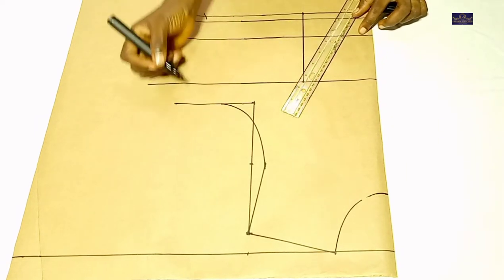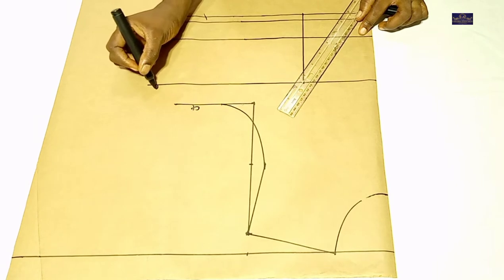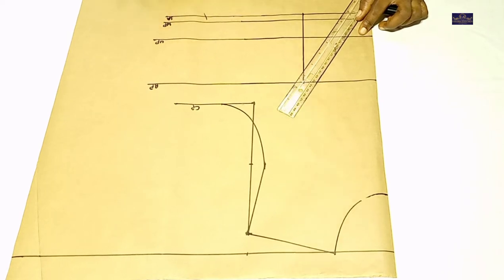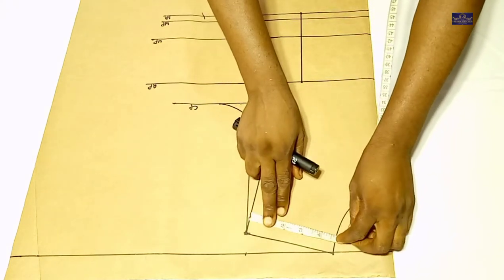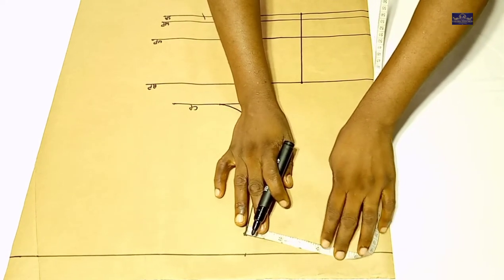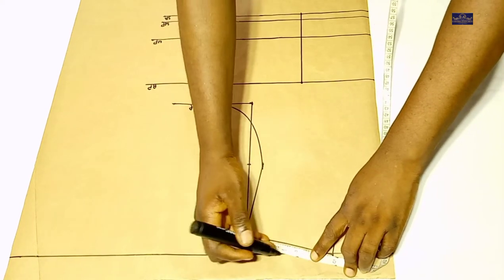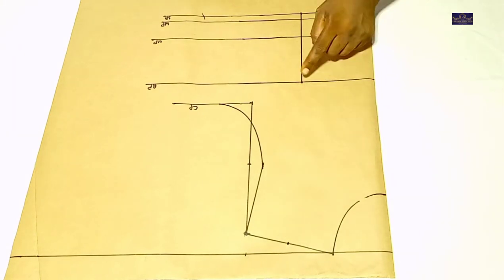Now let me label these lines. This is my chest point, this is my bust point, this is my under bust point, this is my waist point, and this is my seam allowance. I'm going to find the midpoint of this line and connect this point to this point.